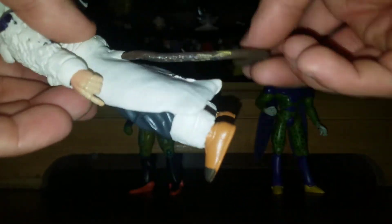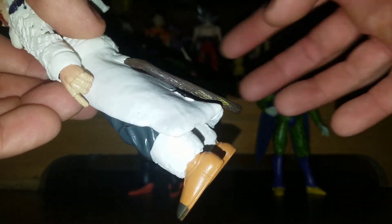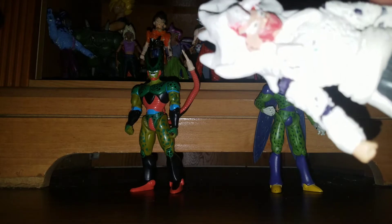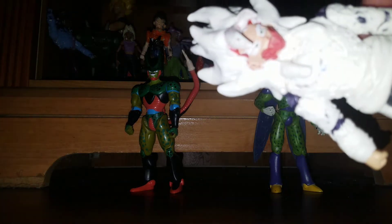Like so. I'm going to paint that and paint all the rest of him — I'm going to paint on the mouth and all that good stuff. He turned out decently.